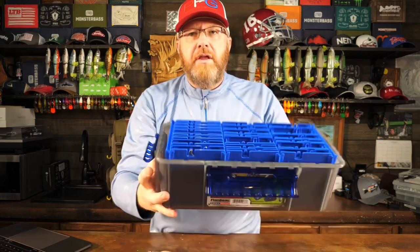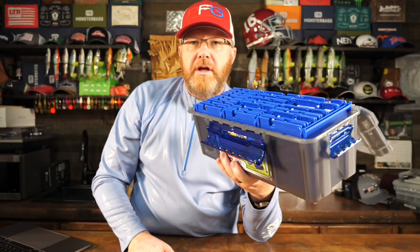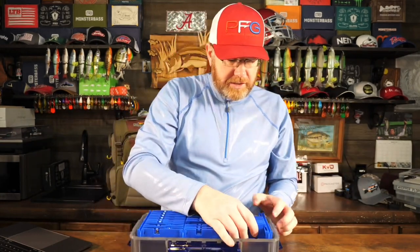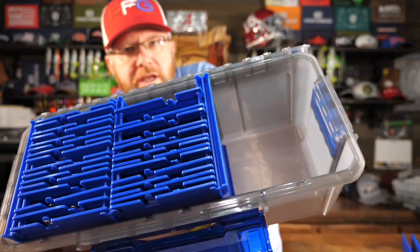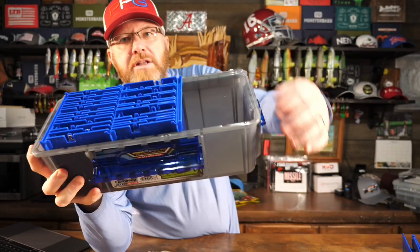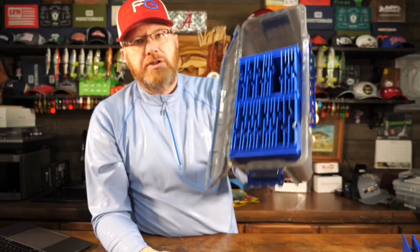Another feature: let's say you don't have 42 spinnerbaits but you'd like some room to put your trailers, trailer hooks, soft plastic spinnerbait trailers, spare line, and whatever else. You can remove an entire section out of the box just like so. I just took the section out along with those seven folders, and now you have an empty compartment where you can put your Zoom twin tail trailers or whatever your favorite spinnerbait trailer might be — hooks, trailer hooks, dyes, extra line. It's flexible, and taking one section out does not affect the other two sections at all.